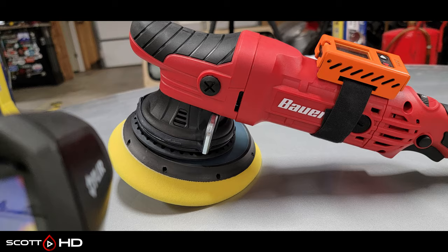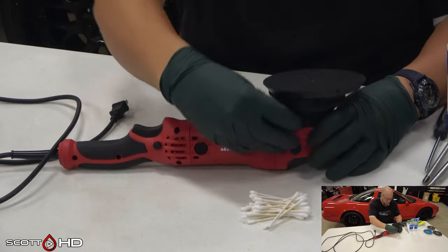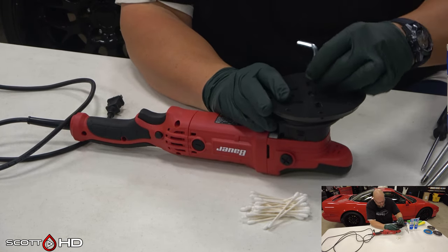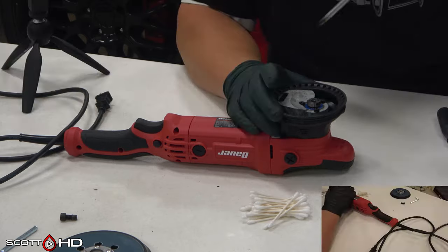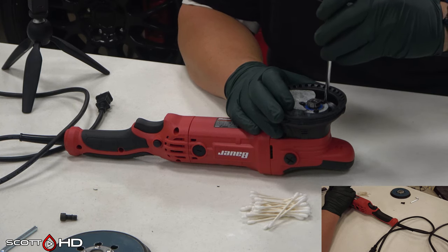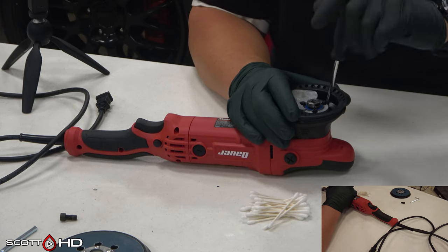Here's our baseline summary: this machine vibrates quite a bit. For comparison, a Rupes 21 Bigfoot is in the area of two to three meters per second squared - much smoother, much cooler running. The polisher is quite loud at speed six, which you'll operate frequently. What we're going to do now is swap the grease out with Lucas white lithium grease using the same backing plate, and see if it makes any difference in noise, vibration, and temperature. Then we'll start swapping out backing plates to find something that works better.